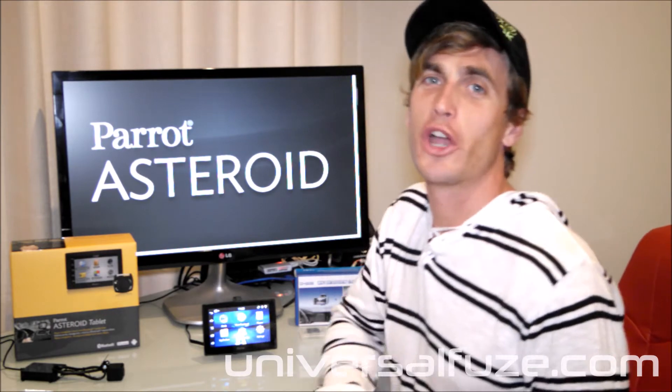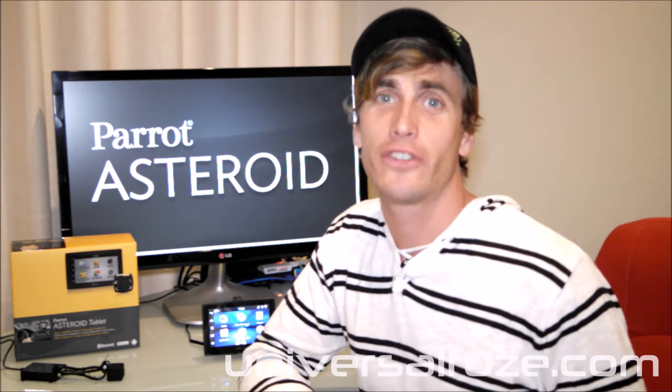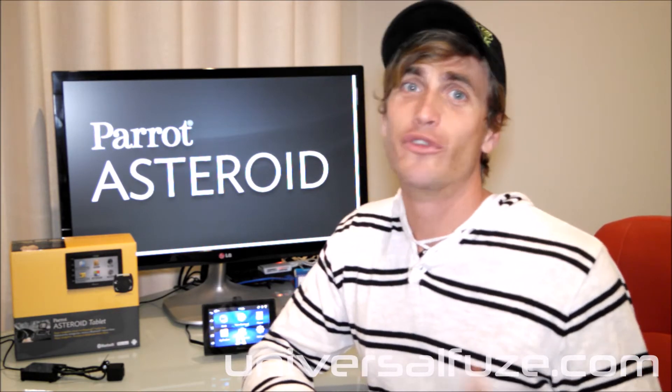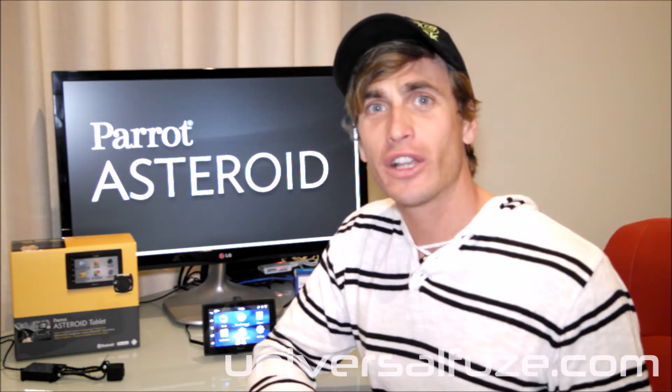G'day world. Today I'm going to show you something very, very exciting. This is something I know a lot of you Parrot Asteroid fans have been waiting a long time to see. Before now, we haven't been able to connect a quality external weatherproof reverse camera to your vehicle and connect it to a Parrot Asteroid system.